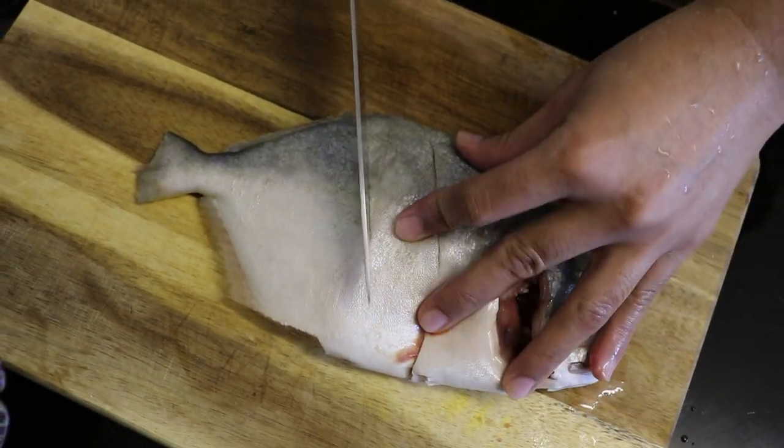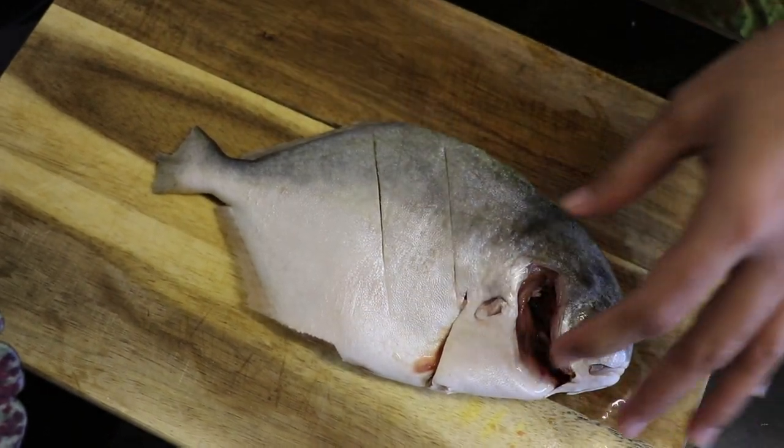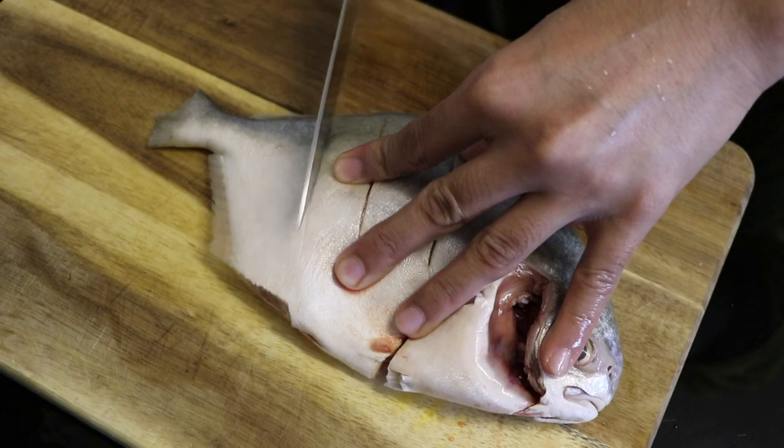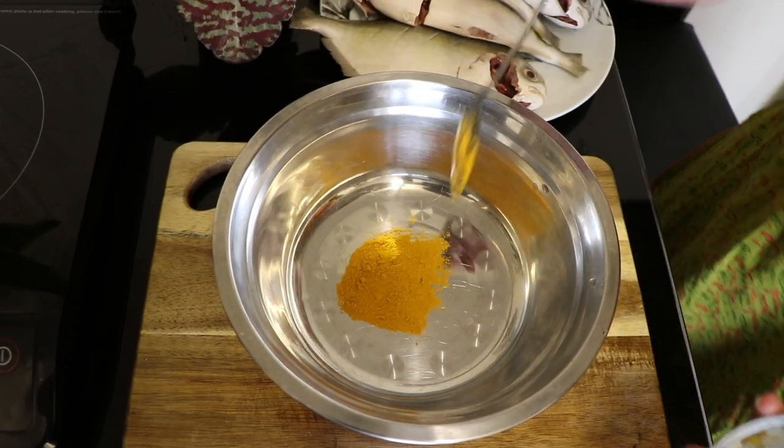After you've descaled the fish, what you're going to need to do is make a few cuts on top of the fish. Make sure you don't cut all the way into the fish. This is just so that all the flavors actually get inside the fish.